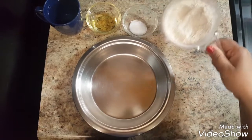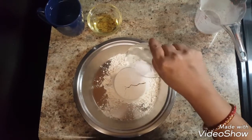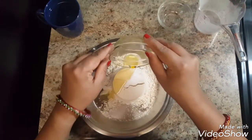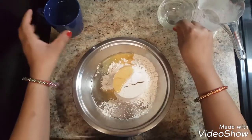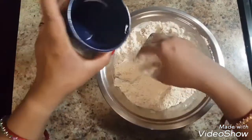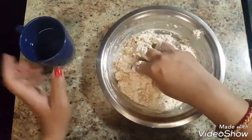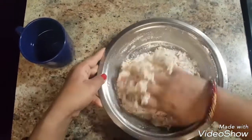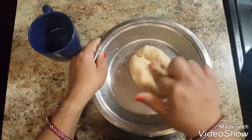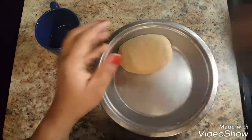Let's start making the dough. For that, we will put the flour in a dish. We will mix in salt and oil and give it a good mix. Now we will start preparing the dough with the help of water — add water little by little to make a soft dough. I have made a soft and smooth dough. Now I will cover this dough and put it aside for 15 minutes.